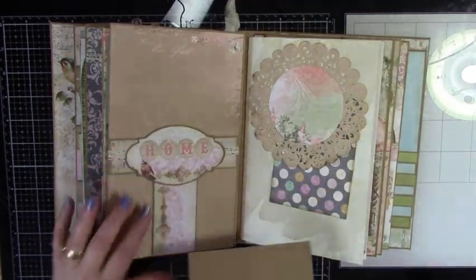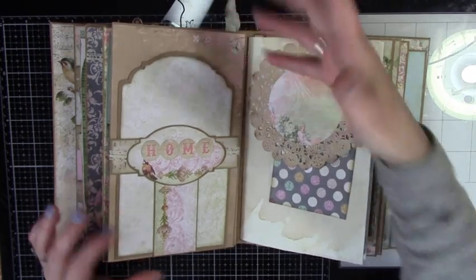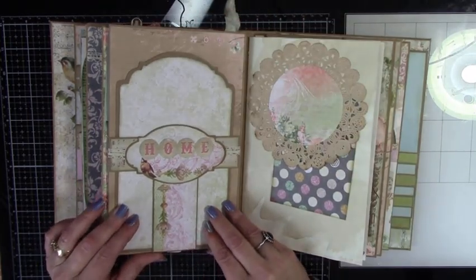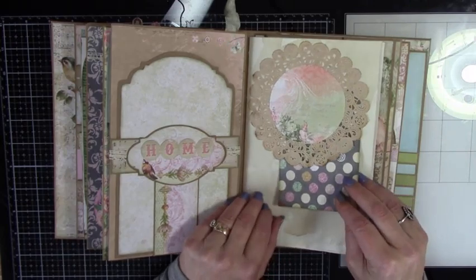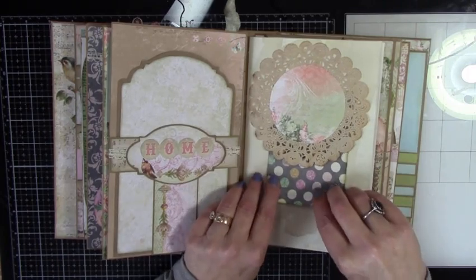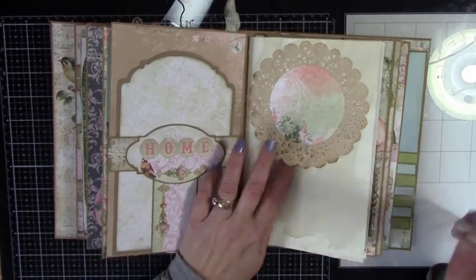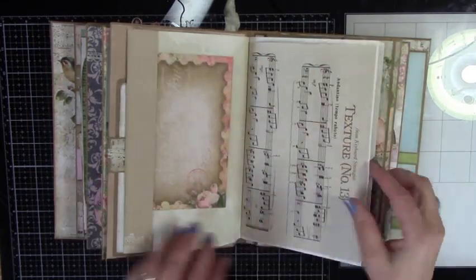Here's a nice big tag with a T pocket, and a photo mat — they're primarily for photo placement. This is just a tension pocket, just like that. And then a nice little side pocket there.